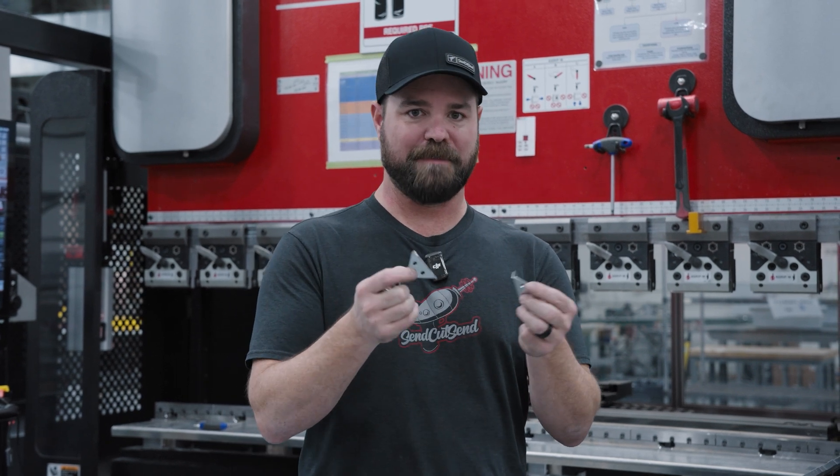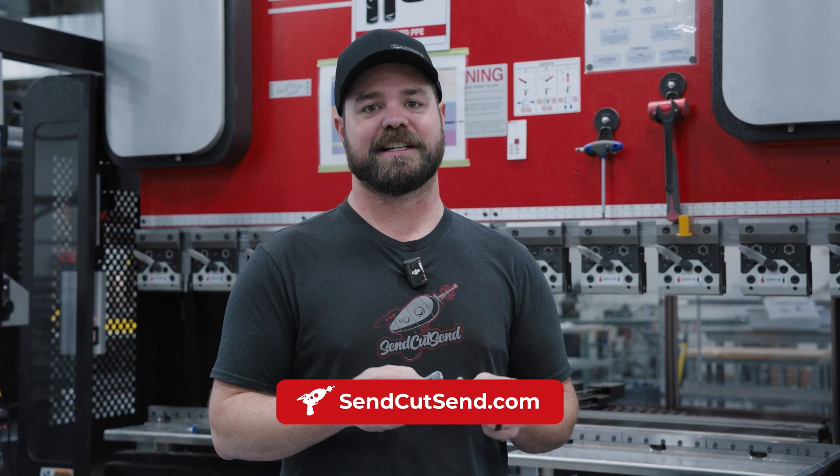To get instant pricing right away, feel free to upload your DXF or STEP file to SendCutSend.com.